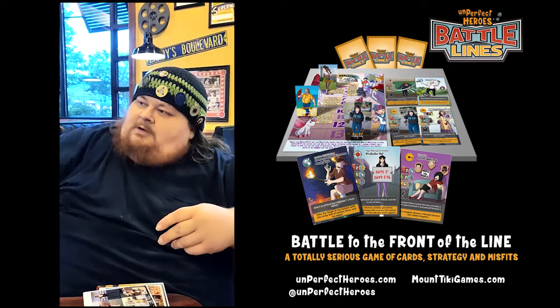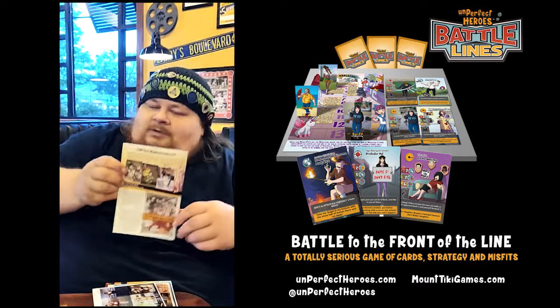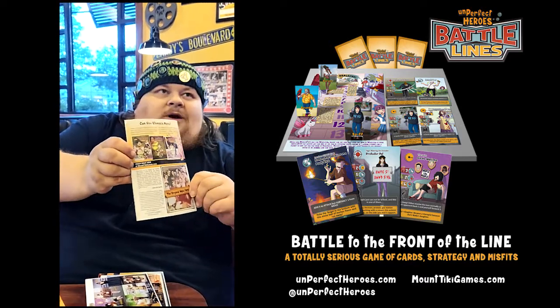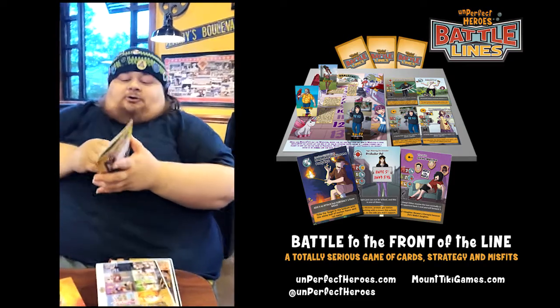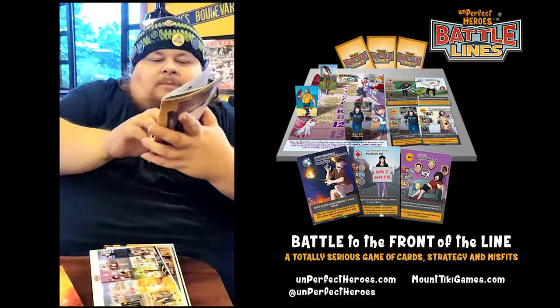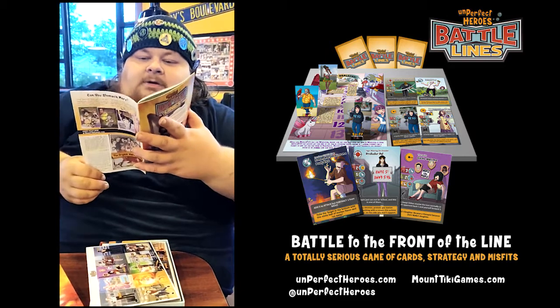We already have that many things on the line - the expansion decks. That is the true Waipel. We're all one big happy Waipel family.